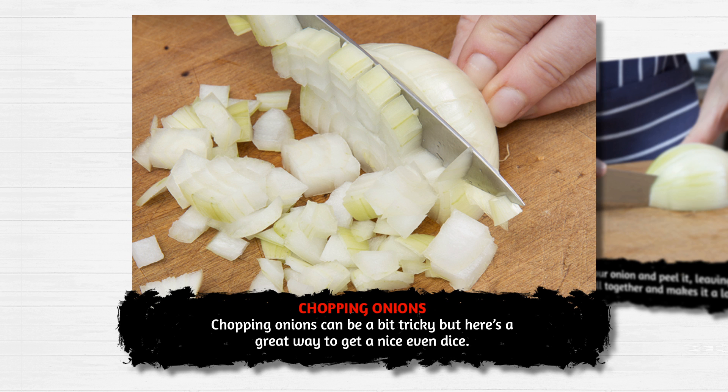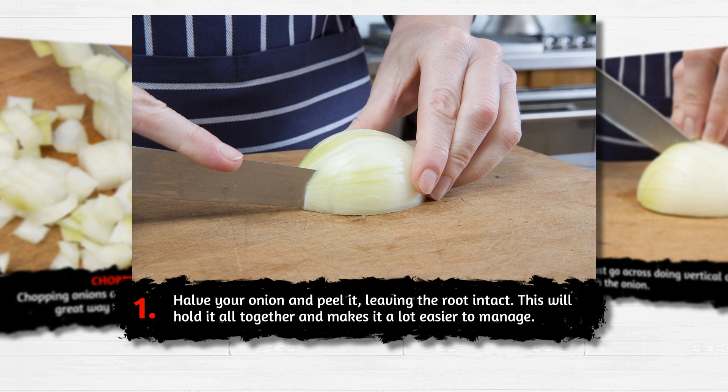Chopping onions can be a bit tricky, but here's a great way to get a nice even dice. Halve your onion and peel it, leaving the root intact. This will hold it all together and makes it a lot easier to manage.